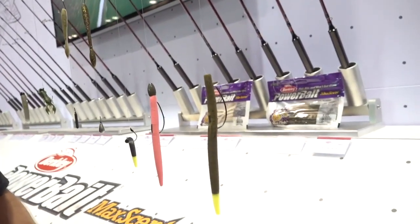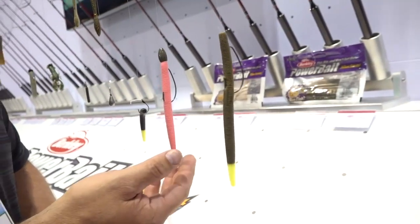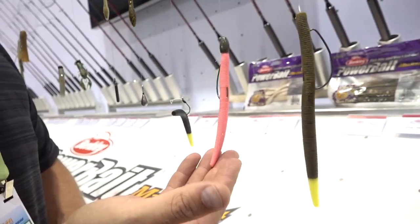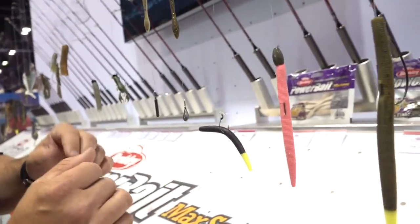Max Scent General. We have three sizes of the Max Scent General. We have new colors now this year with some Fire Tails. You're going to see four new colors of Fire Tail Max Scent Generals — the six and a quarter, the five inch, and the four inch. We also have the bubble gum.